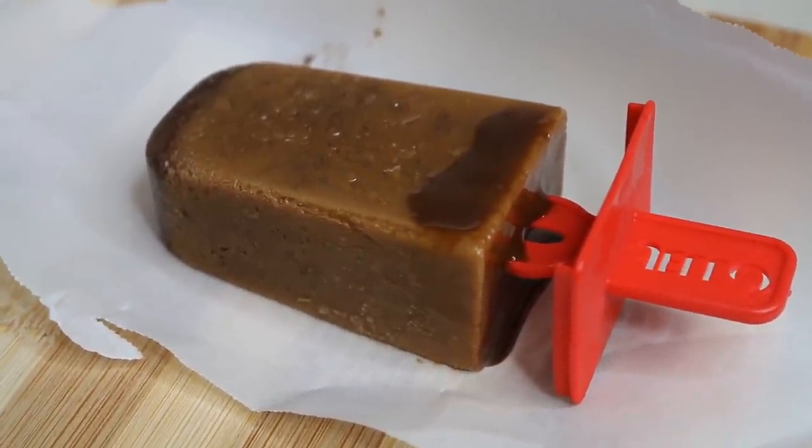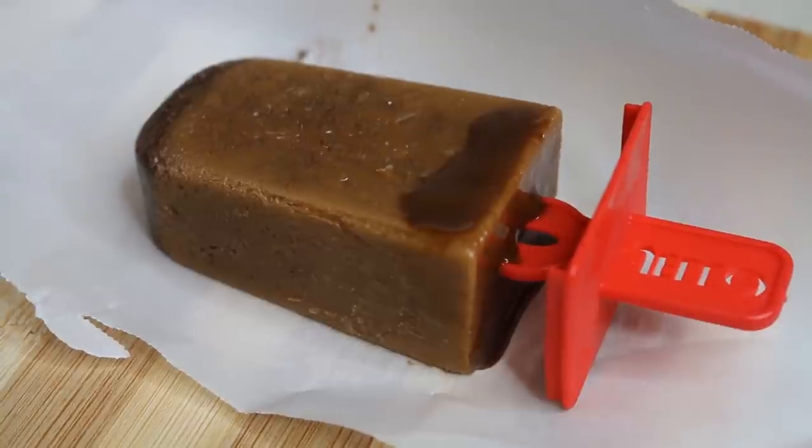Aloha everybody, this is Beth of Cooking and Crafting. Today we are making cafe mocha popsicles.